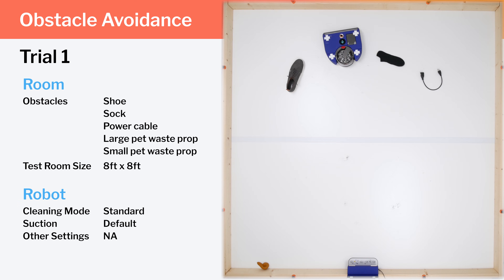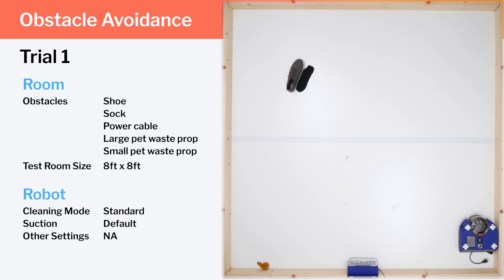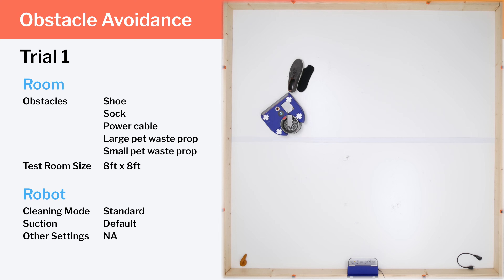The 360 VisNav is loaded with sensors, but it cannot detect and avoid most small obstacles like most other premium robots we've tested. In our small obstacle test, it ran right over all of the obstacles except for the shoe.